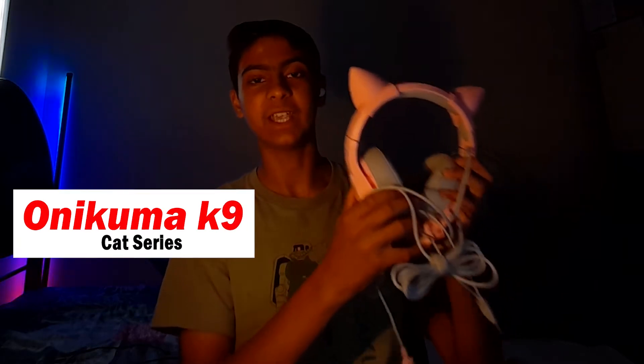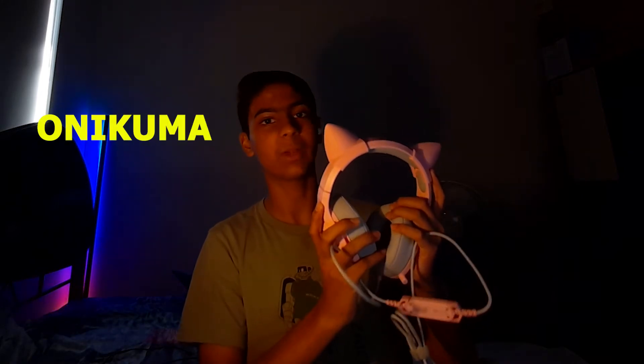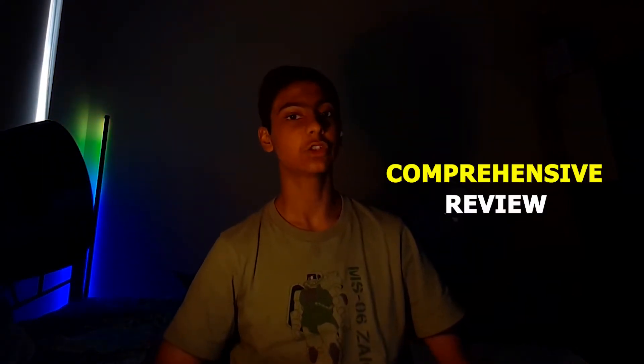Hey there and welcome back to my channel. In this video, I am going to be reviewing the Onikuma Gaming K9 Cat Series Headphone. This is a very long name, so let's just call this the Onikuma K9 Series. Is this the best cheapest gaming headphone you can buy in 2021? Stick around for a comprehensive review of the Onikuma Gaming K9 Series headphones.